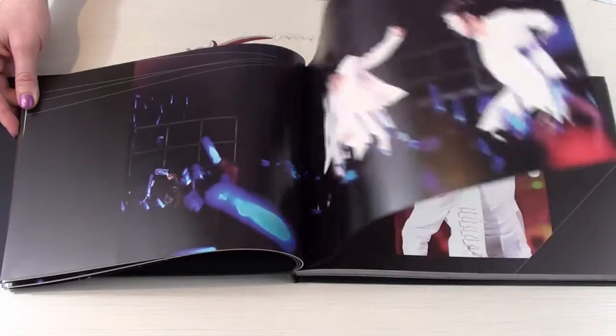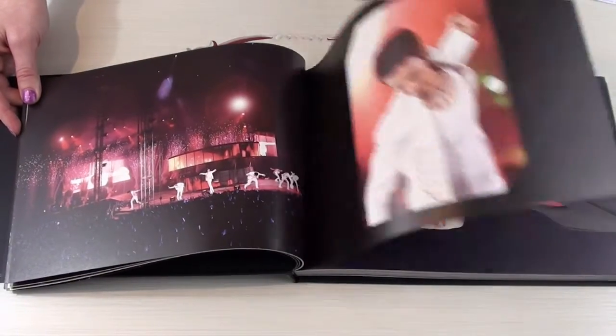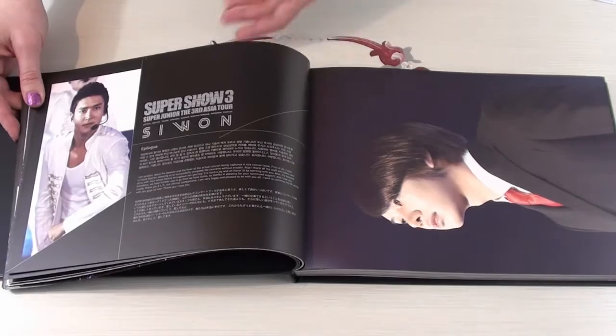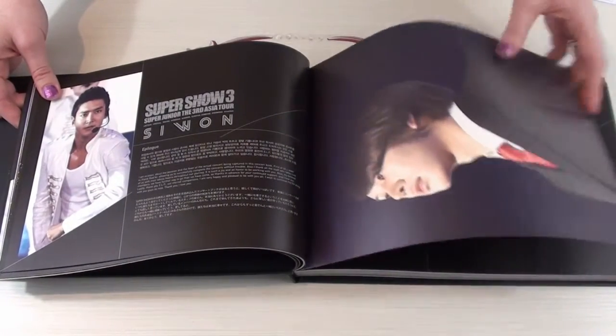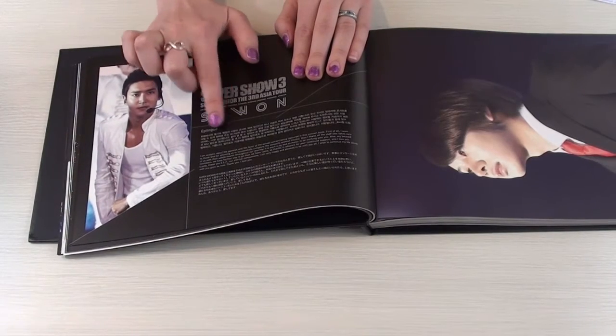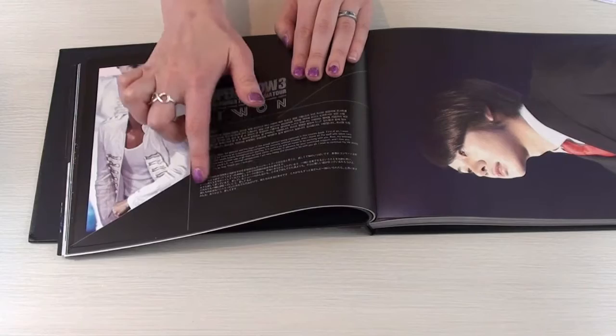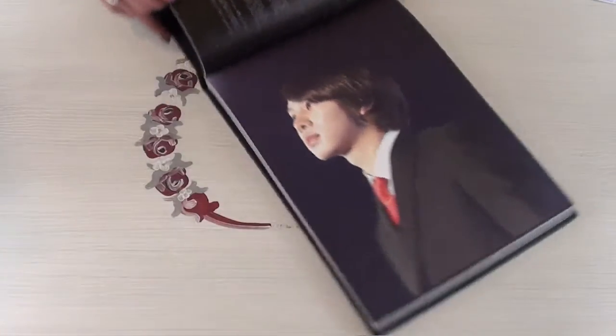That was so long ago. Oh my goodness. They have a few — is this a fold-out? Yes, it's a fold-out. This is the epilogue. And it's translated — it has Korean, it has English, and it has Japanese, I think. And then we have a really gorgeous shot here.